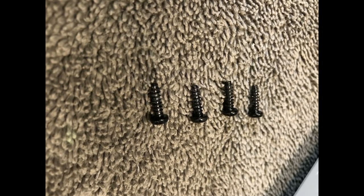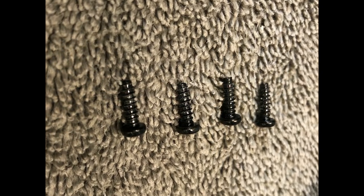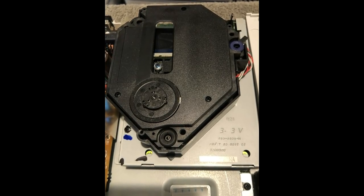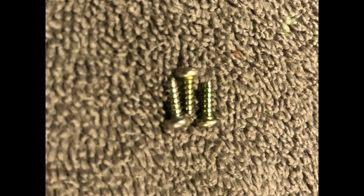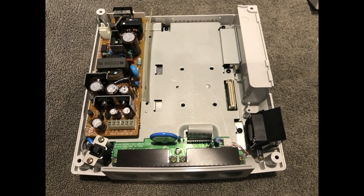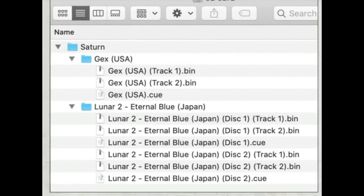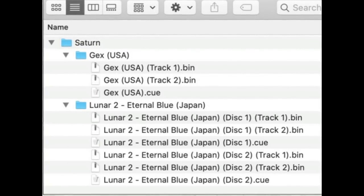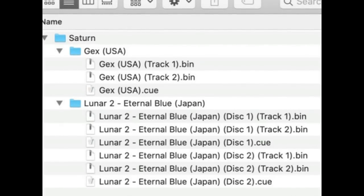Take the four screws out from the case of your Sega Dreamcast and pop the top off. Next, take out your optical drive — it is held in with three screws. Take those out and carefully remove your optical drive; it may be in there rather firm. Categorize your games in a folder and make sure to have a folder labeled Saturn or Dreamcast in the root file of your storage.